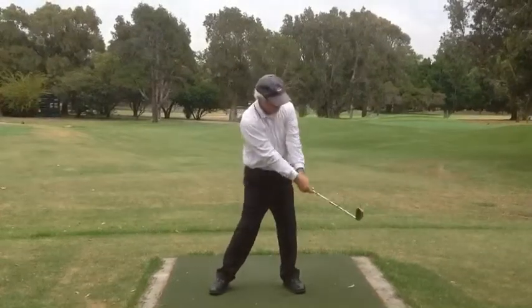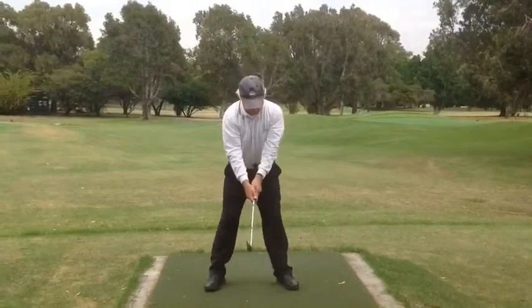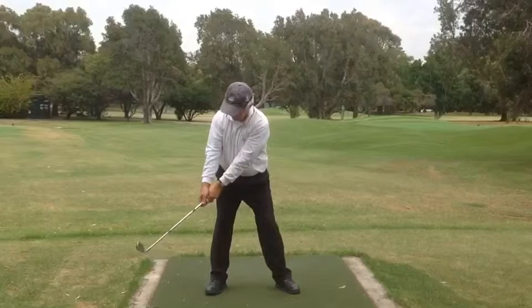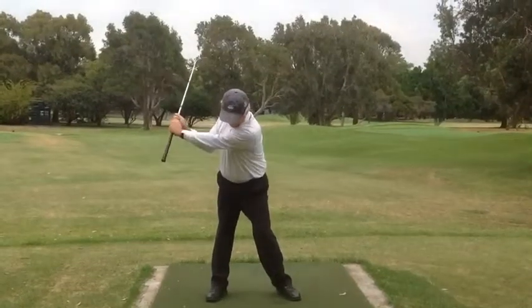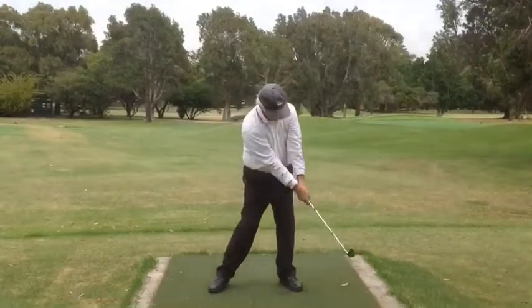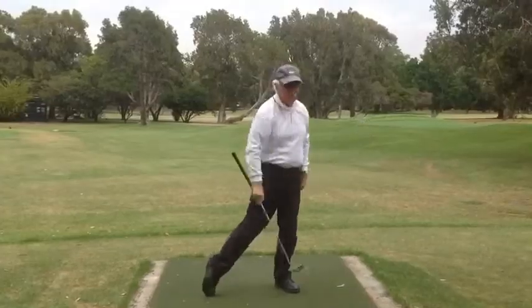We bring it down and through, coordinating the arms with the body, setting the shaft again on the buckle at 4 o'clock. We now go into our golfing posture — 6 to 8 — setting the shaft at 45 degrees to the ground, which is the plane. Rotating the body, the arms catch up, the club hits the buckle at 4 o'clock, and we reset the shaft at 45 degrees with a good rotation through.